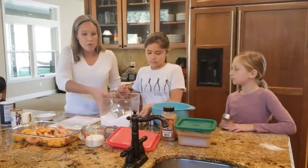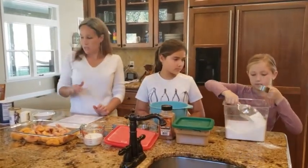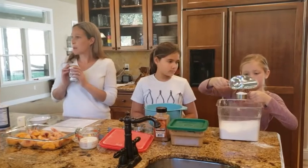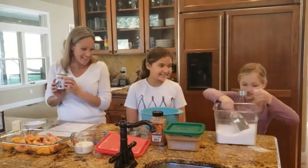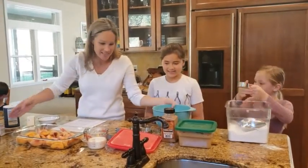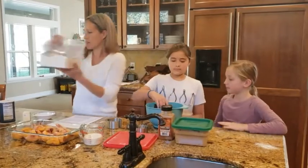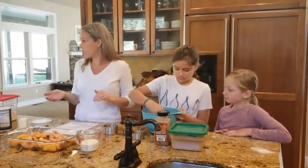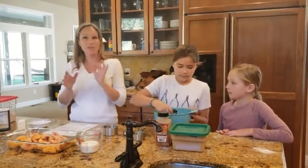I'm using heavy cream as my liquid, and so I'm just going to be using baking powder as my leavening ingredient — that's what's going to make it rise. If I were using buttermilk, which has higher acidity, you'll want to use part baking powder and part baking soda, because the baking soda reacts a little bit differently with the acidity.